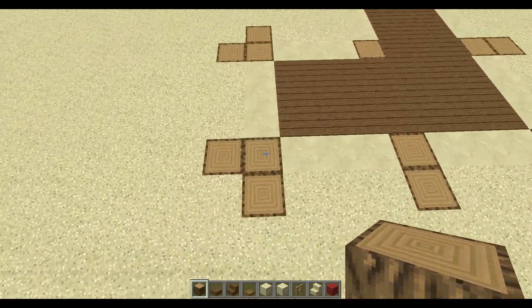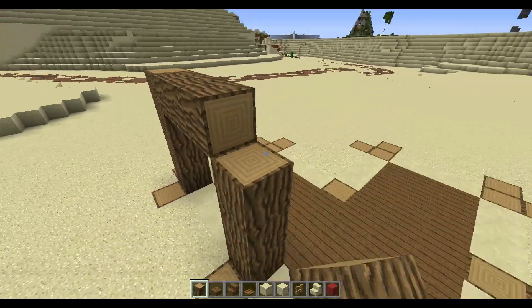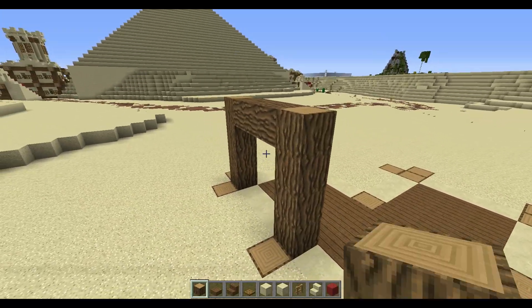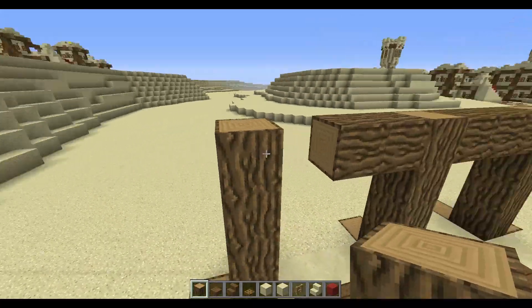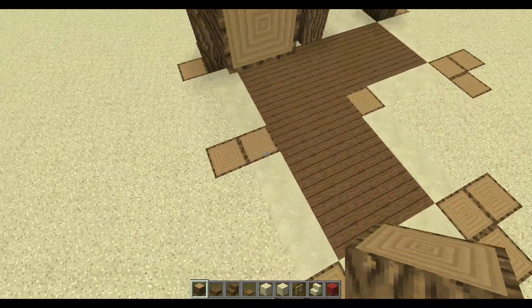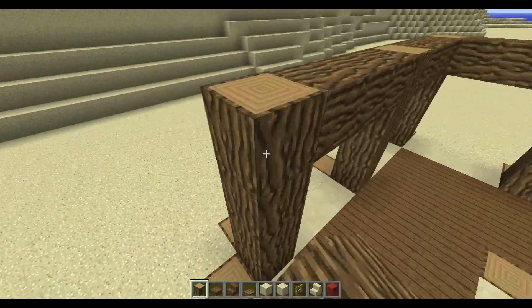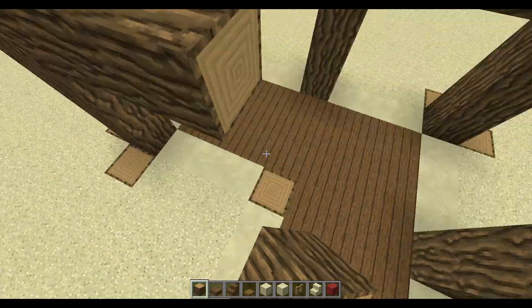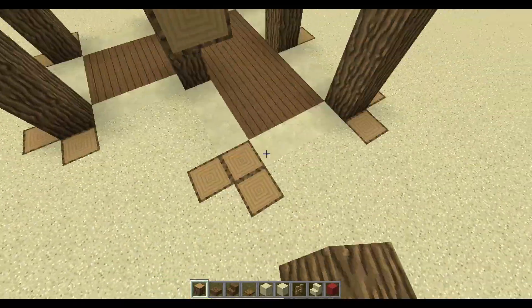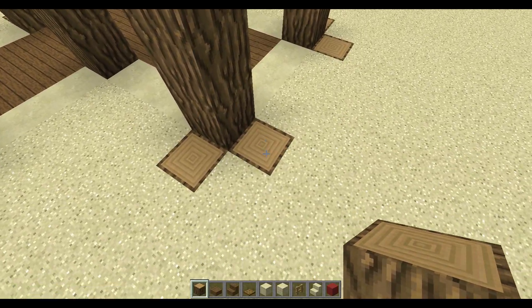To continue, we're going to start with our blocks. As with most of the houses I do, we're going to make them go four up and then connect them. That's basically it — go four up and connect them each time, and you're going to go all the way around.